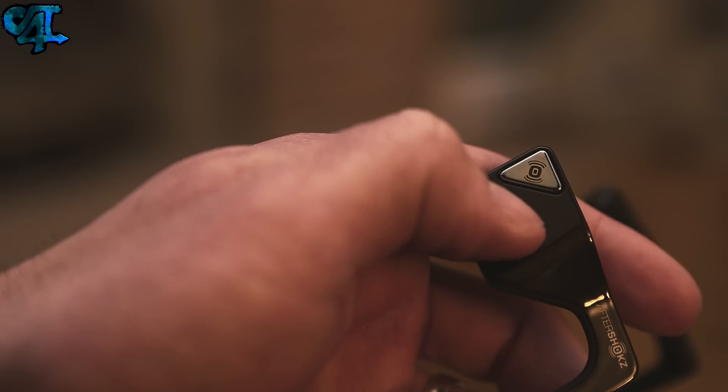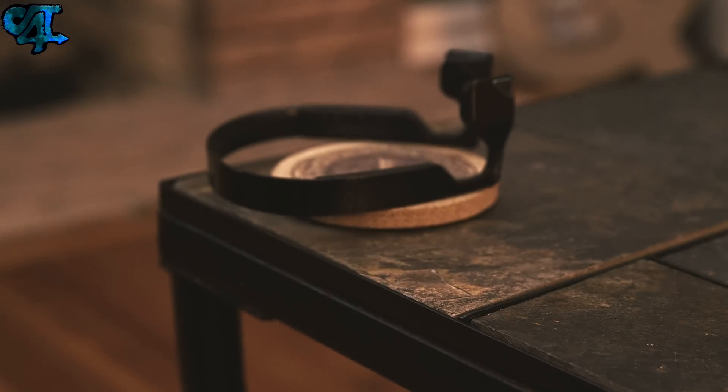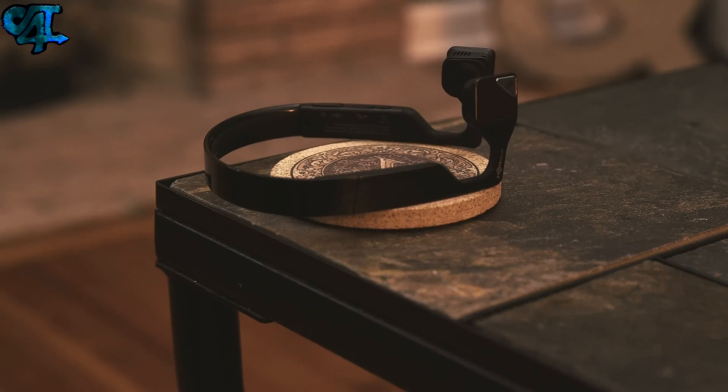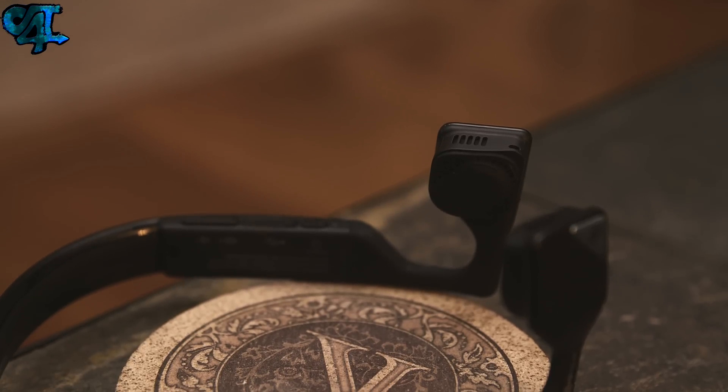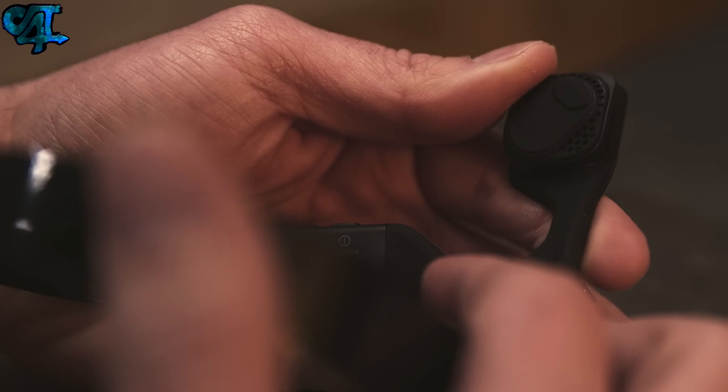On the left hand side you're going to find another button with a vibration type icon on it. This is used for playing, pausing, skipping, reversing, and accessing your voice assistant. The overall build quality is pretty solid. They're made of a glossy plastic which holds up well in the durability department but does show fingerprints. Unfortunately they do have a bit of heft to them for Bluetooth headphones, and this does affect the comfort level.